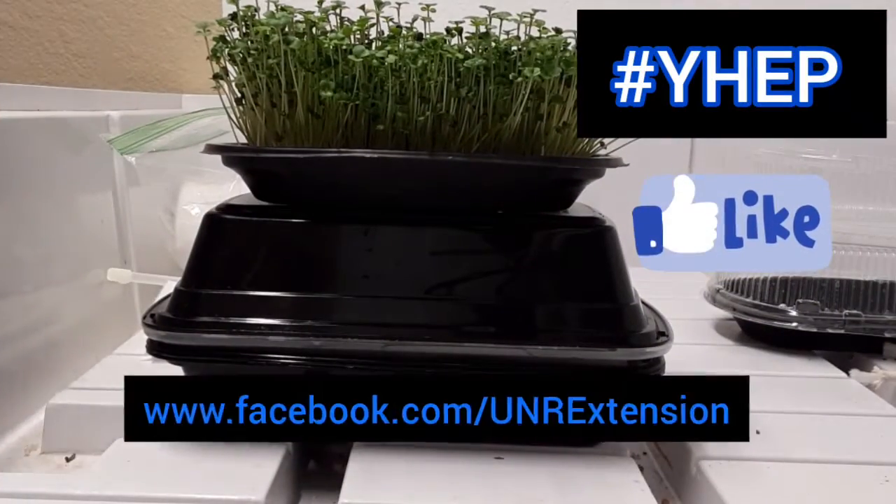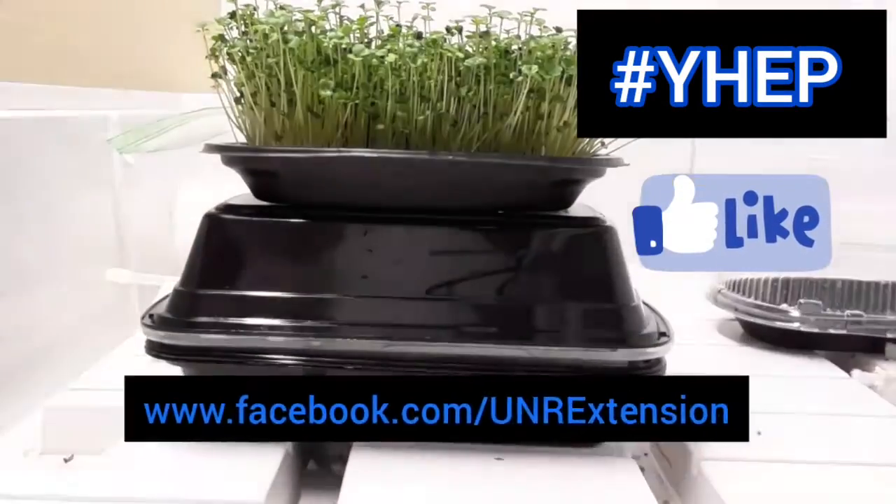And that's all there is to it. Don't forget to follow WIHEP and other Extension programs at www.facebook.com/unrextension.